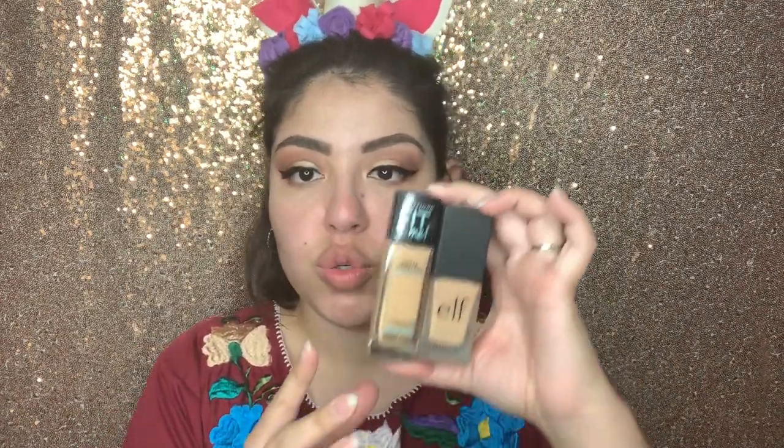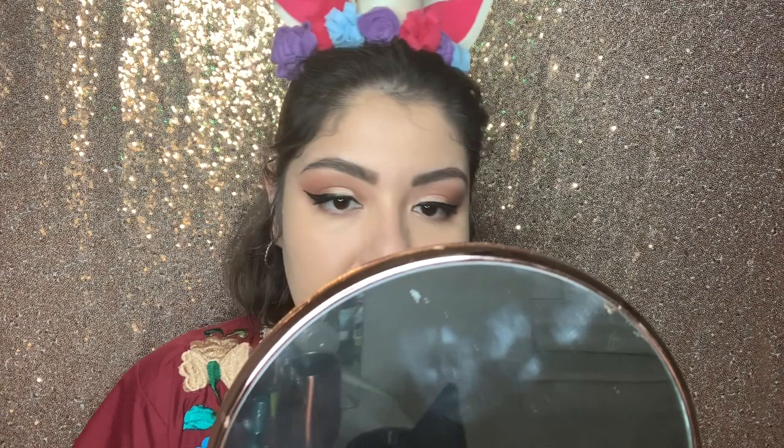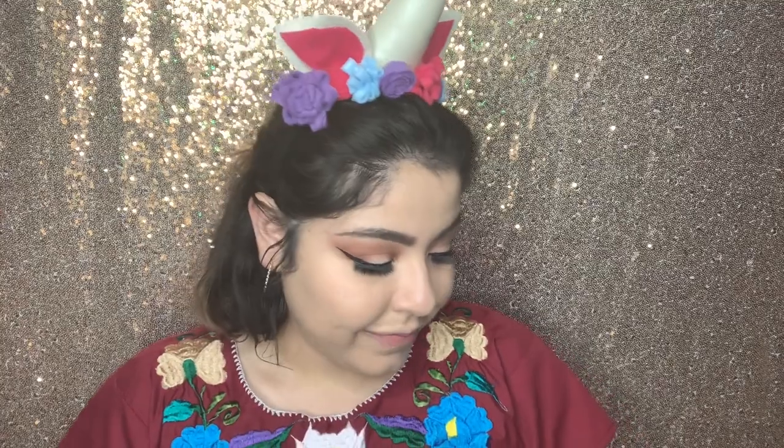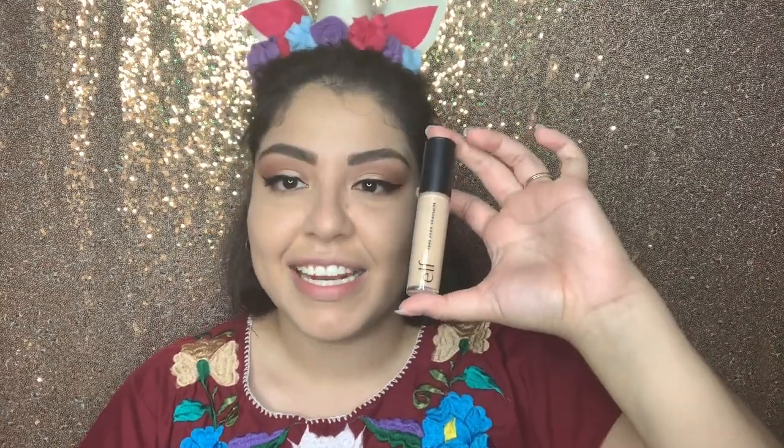I'm actually going to be mixing two foundations: the e.l.f. Flawless Finish Foundation, which I don't like, and the Fit Me Matte and Poreless — to see if these two combined maybe make a better foundation, because the e.l.f. one alone just isn't great. I think mixing the two made it a better color than just the e.l.f. one, but still not my favorite. For concealer I'm going to use the e.l.f. 16 Hour Camo in the color Medium Beige — I think I could have gone a color lighter.